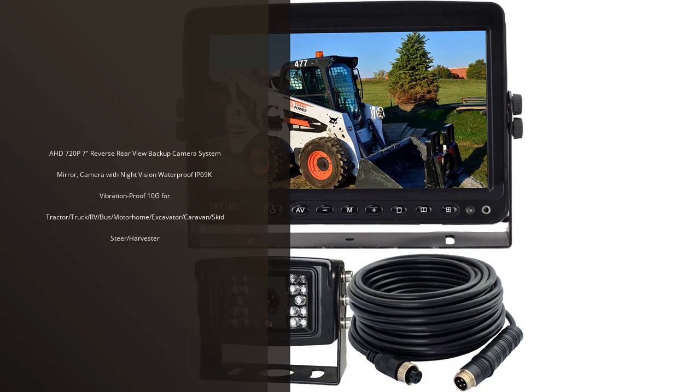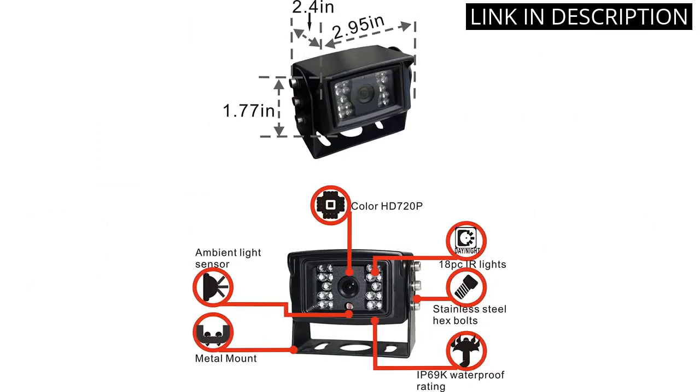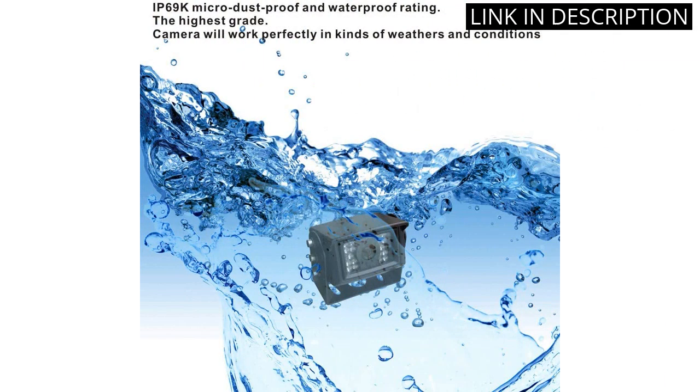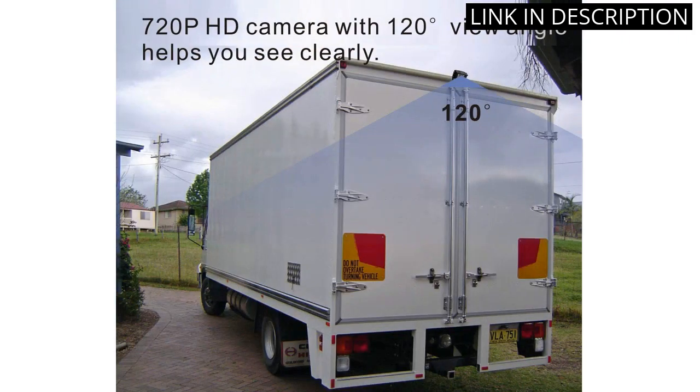I recently purchased the AHD 720p 7-inch Reverse Rear View Backup Camera System Mirror with night vision, waterproof IP69K, and vibration proof 10G, for tractor, truck, RV, bus, motorhome, excavator, caravan, skid steer, and harvester, and I'm really pleased with the product. The camera is very easy to install, the picture quality is excellent, and the night vision feature is great and reliable in low light conditions.